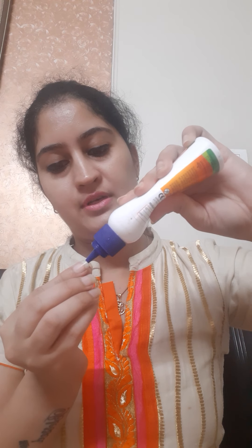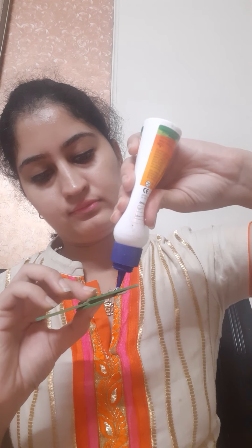After pasting all the sticks, we will make the eyes of the kitty using some googly eyes. Take the googly eyes, spread some glue on them, and then paste the googly eyes onto the ice cream stick. Now take another googly eye and paste it as well.